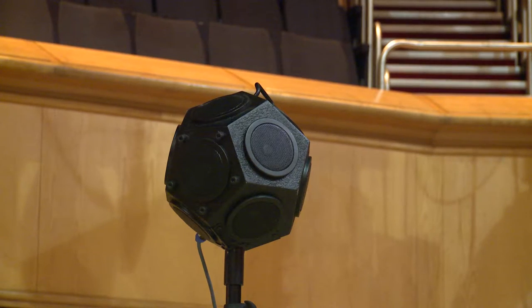We're going to be sending a sine sweep into this space here in the Royal Concert Hall. We'll send it through an omnidirectional loudspeaker on the stage, which will play a sine wave from 20 hertz to 20 kilohertz — the threshold of human hearing. From that, we'll take the reverberation time.